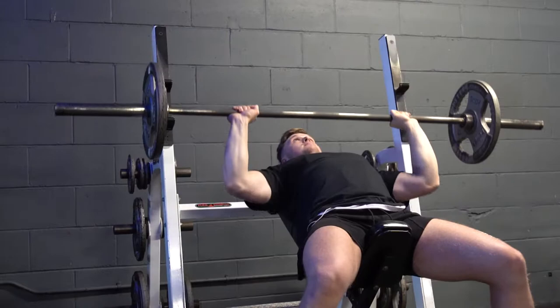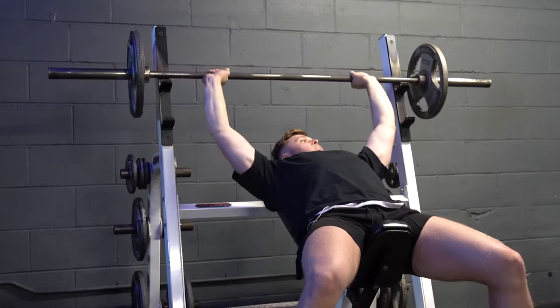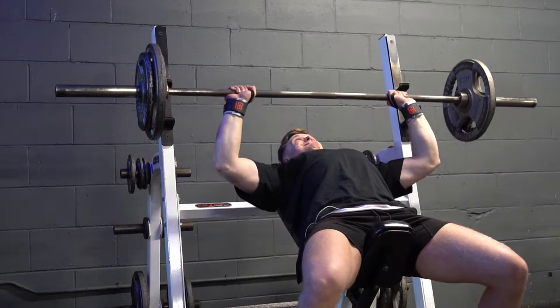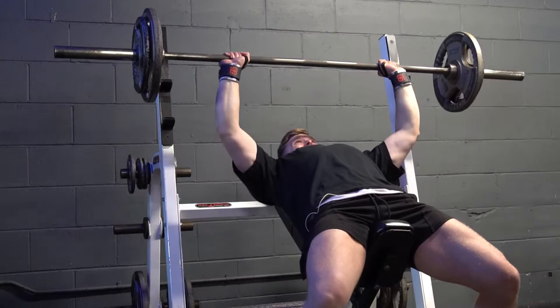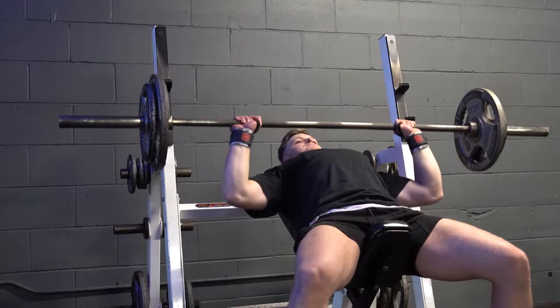Going into the incline barbell press now. I don't really do incline too much because my previous gym didn't have a great facility for the incline press, whereas this new gym actually has a decent station for it. So I'm going to be practicing my incline bench press a lot more now because I really want to build my upper chest — that's one area that's slacking a little bit. We started off with 60kg and then 80kg, doing about 10 reps.